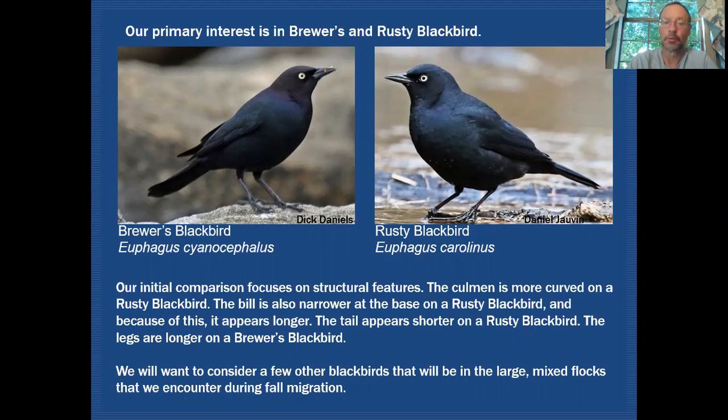Both birds do have pale eyes. There is a slight difference in bill shapes, with the Rusty Blackbird appearing to have a slightly longer bill because it's narrower at the base. There's also a slight curvature to the upper culmen of the Rusty Blackbird, while the Brewer's Blackbird bill should look fairly straight. Side by side, you can easily tell that Brewer's Blackbirds have longer legs and a slightly longer-looking tail.